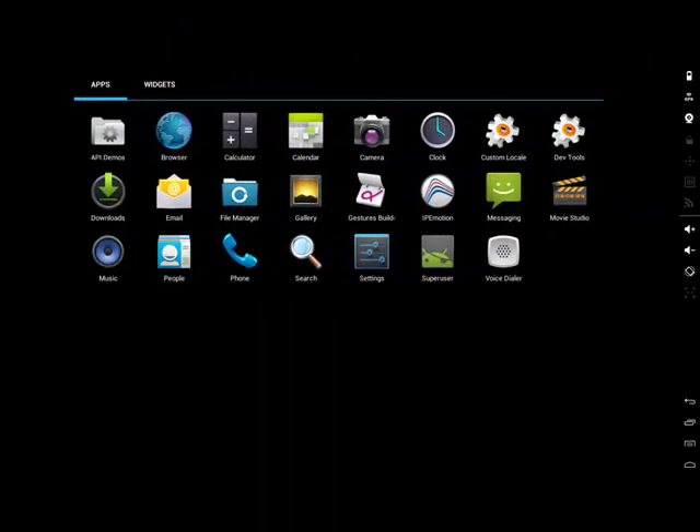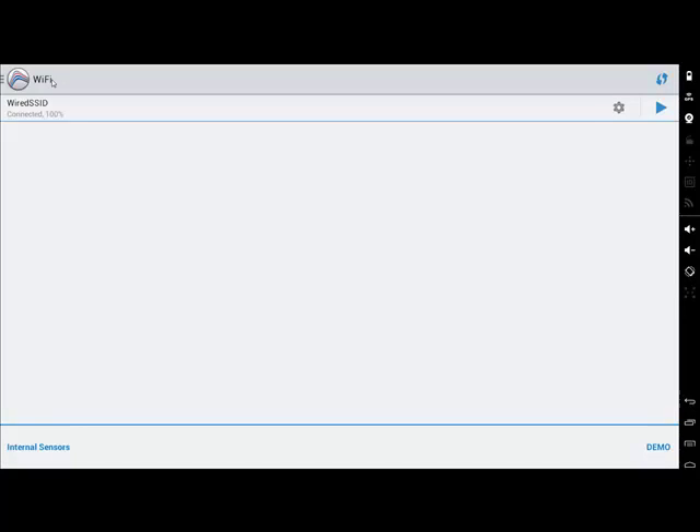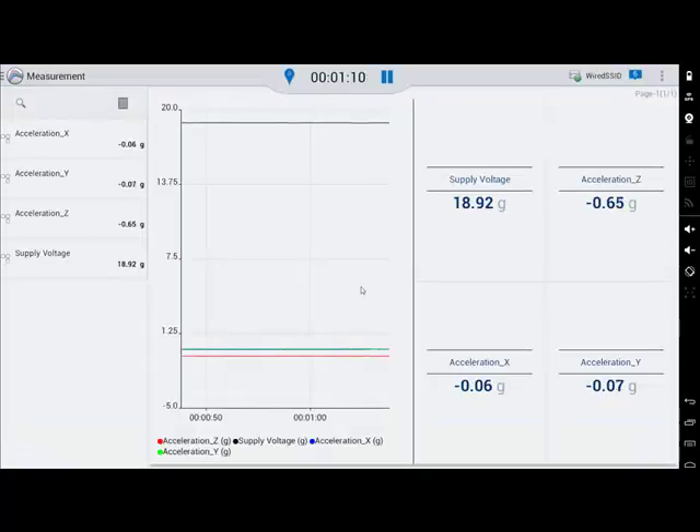I will now show you how the data is presented on the IPMotion app. I've got my tablet and I've installed the IPMotion app from the Google Play Store and launched the app. When the app is started, it takes me straight to the overview of all my WiFi networks. Here I'm connected to my wired SSID. When I hit the play button in the top upper corner, the app is automatically retrieving the configuration from the hub and displaying live data on my tablet.